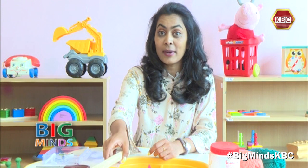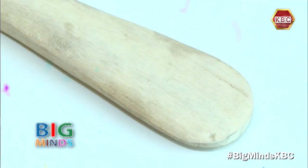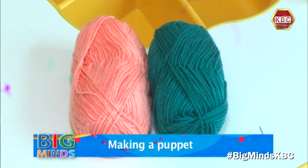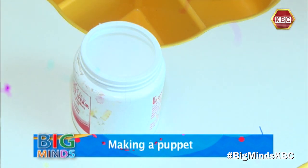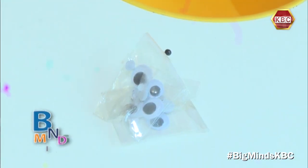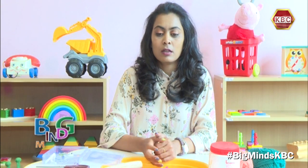It's called a puppet, and to make this muiko puppet the first thing of course we need is a muiko — a wooden spoon — some yarn or wool, some glue, some scraps of old paper, and of course some googly eyes and pipe cleaners.